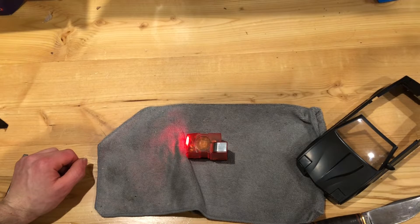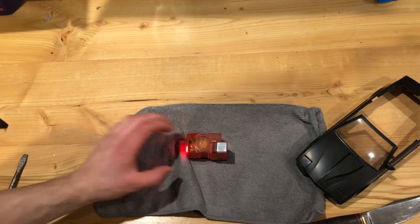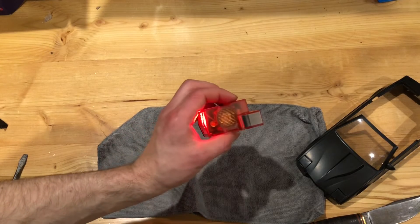Hello everyone, welcome back to my channel. In this video, I'm going to show you a little hack you can do on a Playmobil Knight Rider computer board.